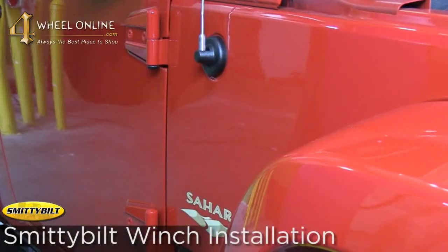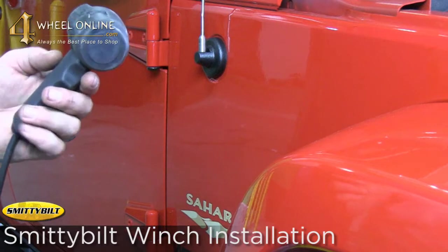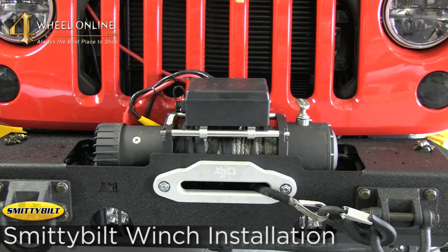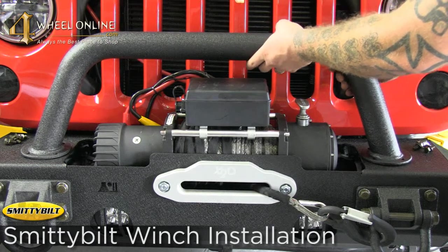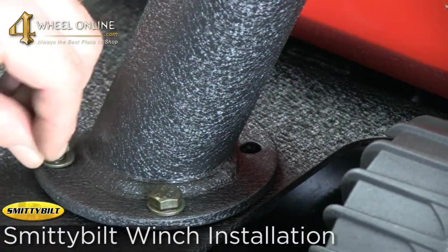One of the great features of the Smittybilt winch is the remote has a magnet on the back so you can just stick it about anywhere. Rugged Ridge offers many different protective brush guard style options for this bumper. We opted for the small nudge bar look and we'll simply bolt it in with the four bolts, and the install is done.